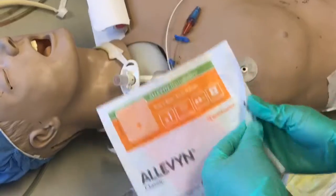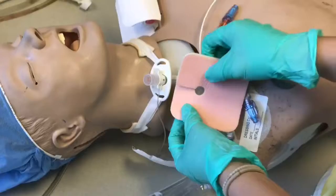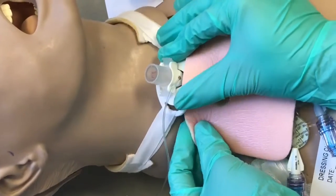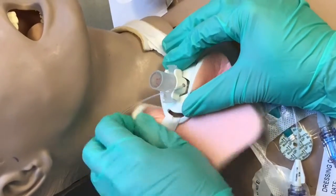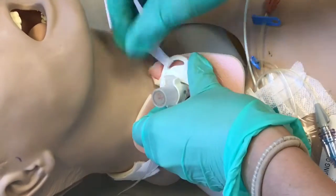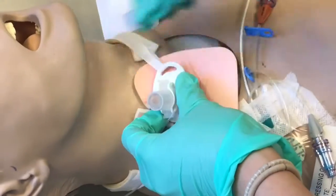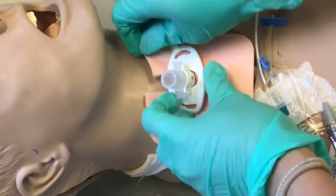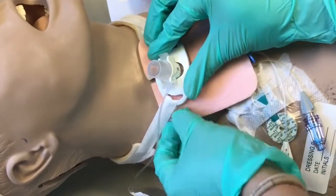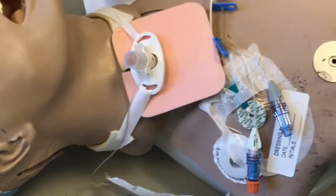Then place either a 4x4 split gauze — for our hospital we're using a leave-in — split side up right underneath the neck plate. Hold gently to the neck plate so that it doesn't get dislodged or the patient doesn't start coughing. Also ensure that there is an obturator right next to the patient just in case the trach also gets dislodged.